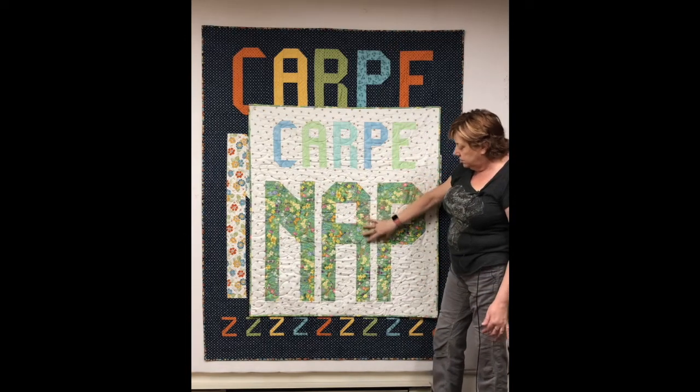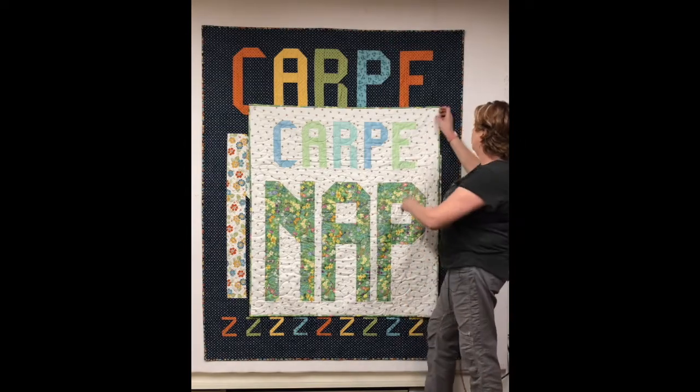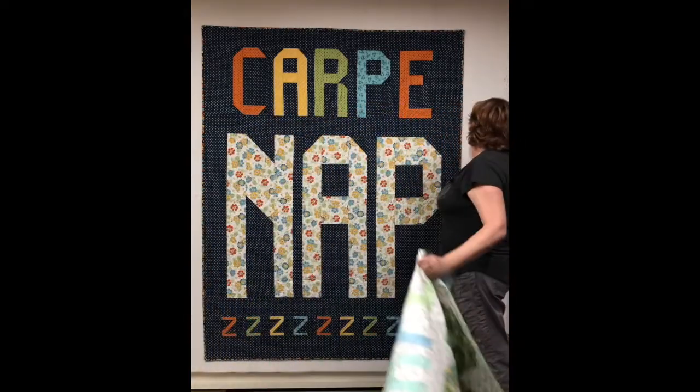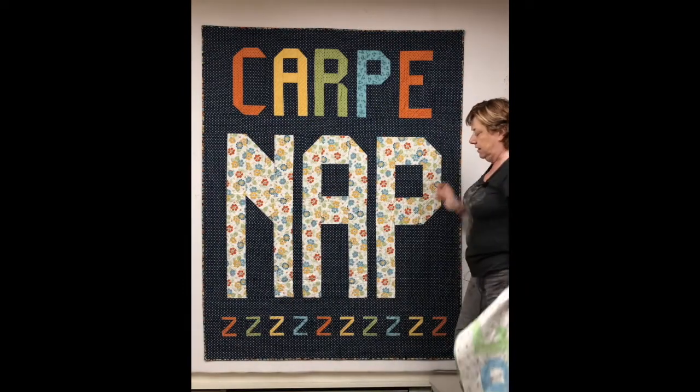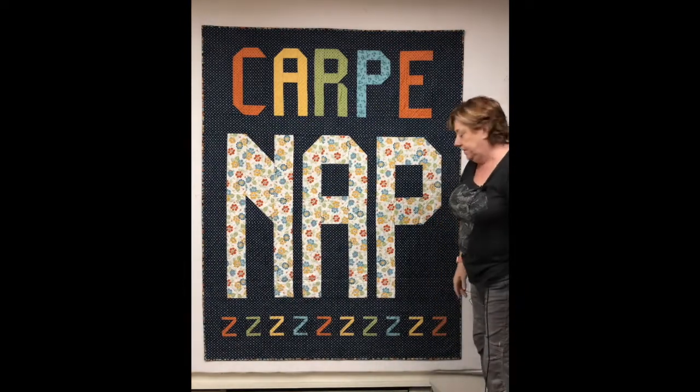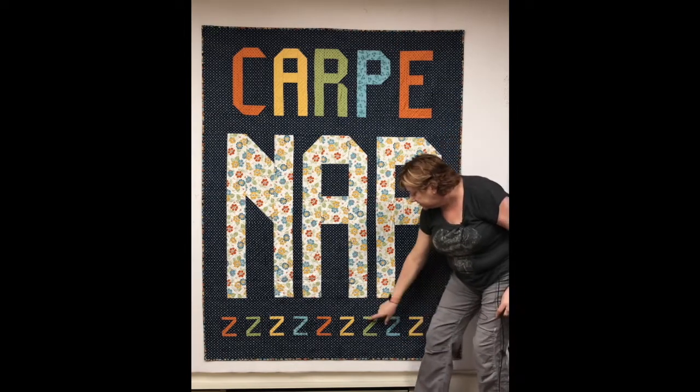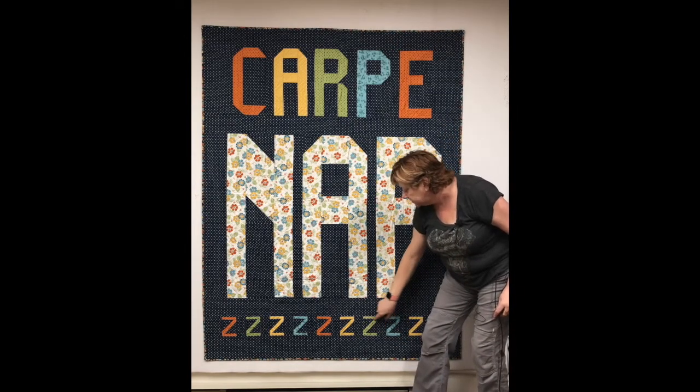The little quilt doesn't have the Z's on the bottom — I specked it out and they were a really fussy size to make, so we decided not to put them in the little quilt. But the big quilt has these great Z's. Again, this is made with snowballs and little strips.